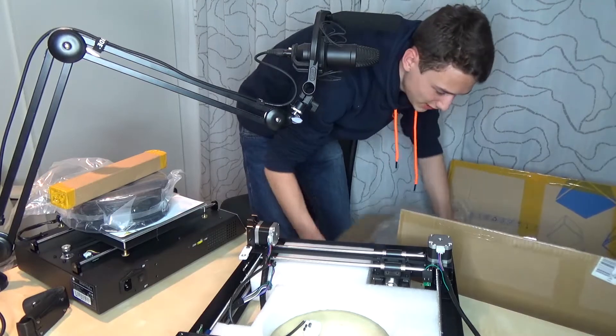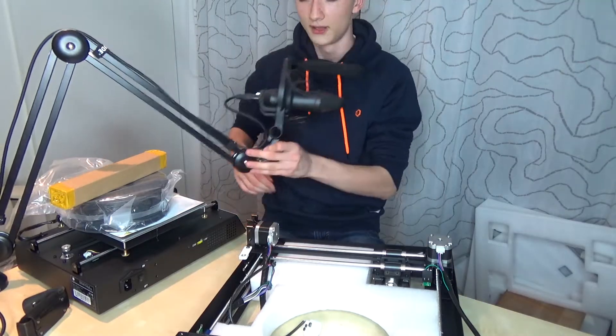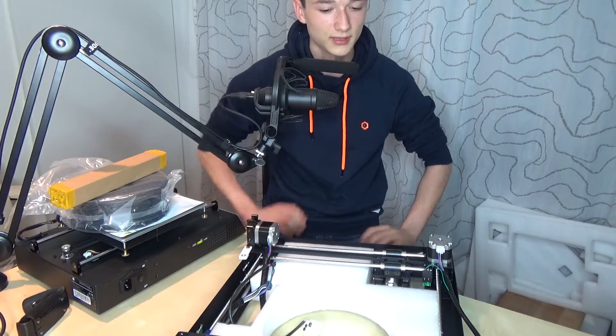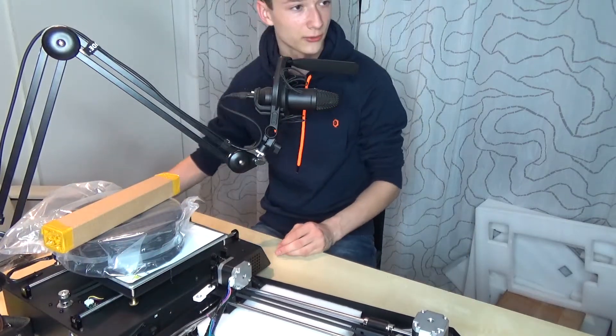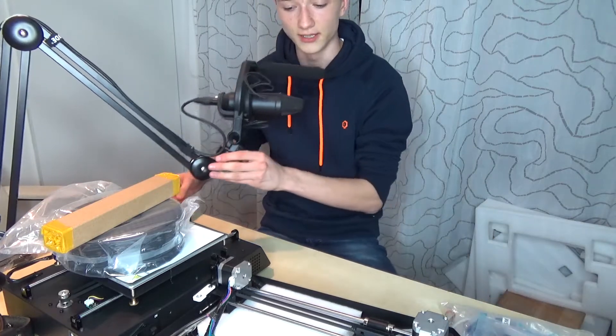That's a good plan, right? That's actually it — that's all we got. Isn't that great? A lot of stuff. You can hardly see my face, but honestly I don't really care — it's not the most important thing here. You're here for the printer.